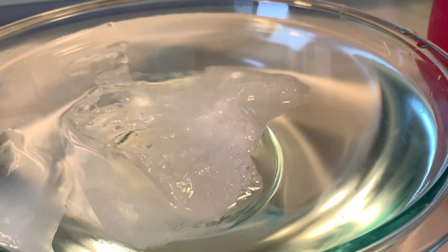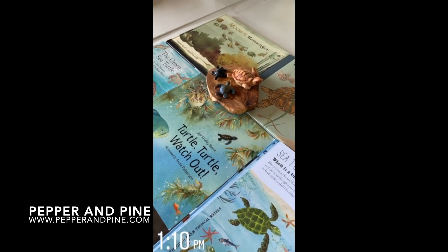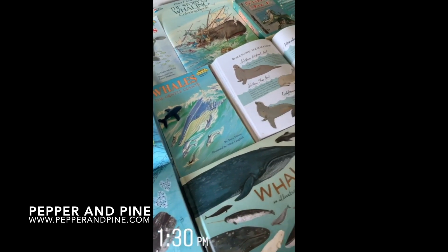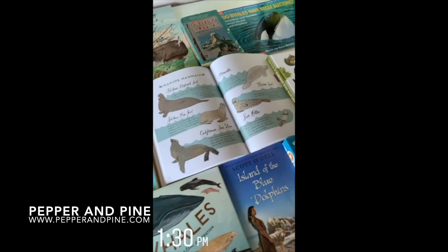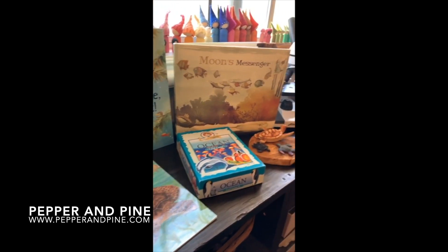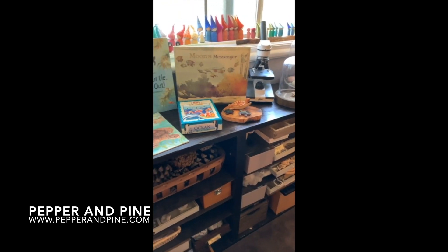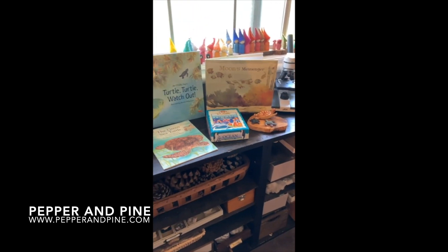We did a number of projects for our ocean main lesson block — you can tap on the screen right now to see that complete playlist. We also have a smaller unit study on whales and you can see the complete playlist by tapping on the screen as well. Those links are in the description box below. And if you want to see how our homeschool looks like on a daily basis, you can find me on Instagram at Pepper and Pine.